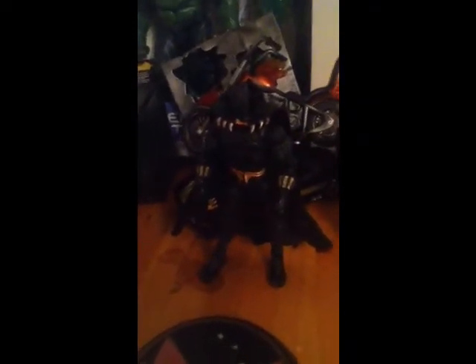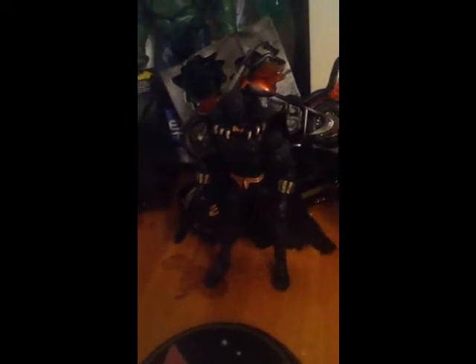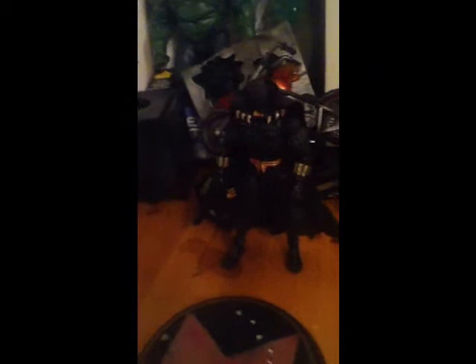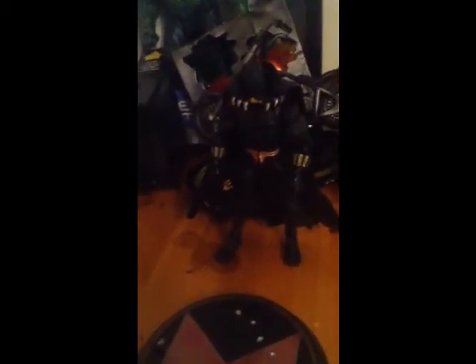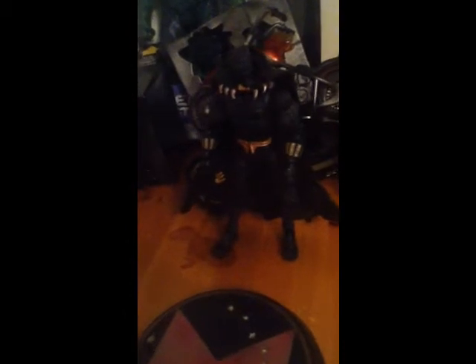Hey YouTubers, this is Wolverine97. Notice anything different? I've got an intro for myself. I was buzzing around on my computer and I found Movie Maker, so I toyed around with it. I took some pictures of this iPod and made a pretty cool intro — I think it's pretty sweet. Anyways, onto the review.